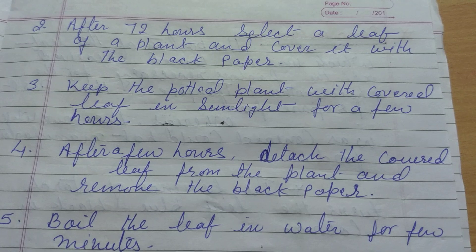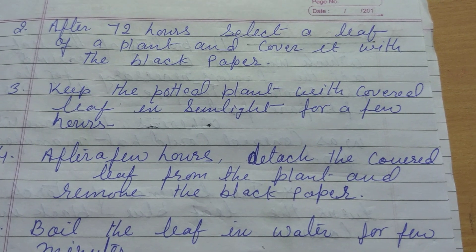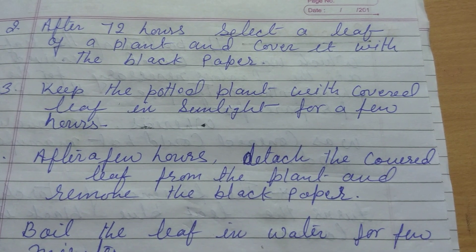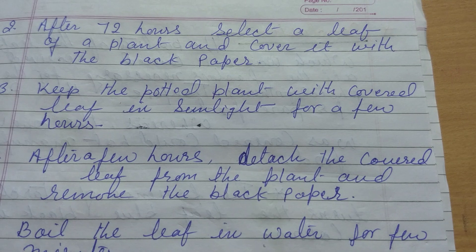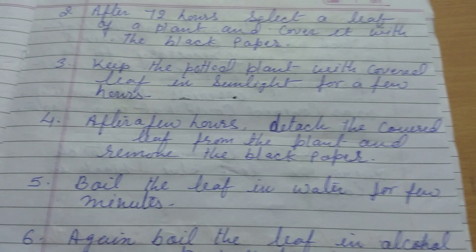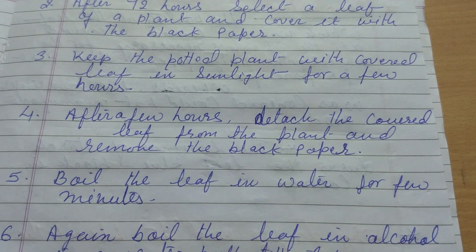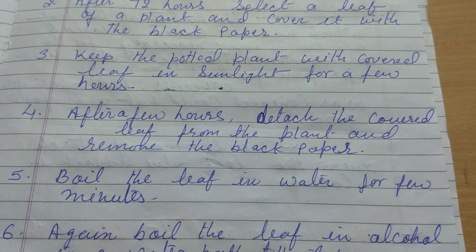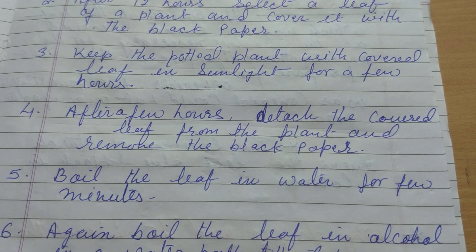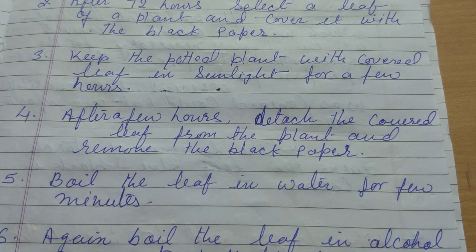Keep the potted plant with the covered leaf in sunlight for a few hours — maybe two to three hours. After a few hours, detach or pluck the covered leaf from the plant and remove the black paper from the leaf.